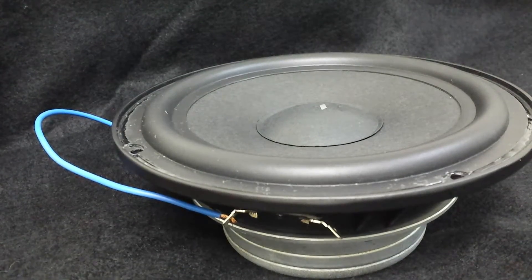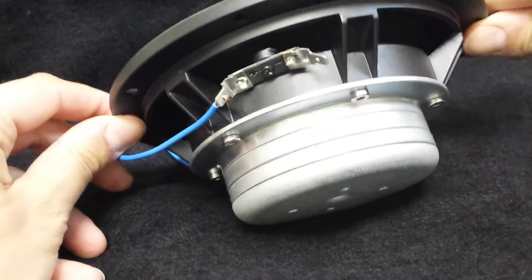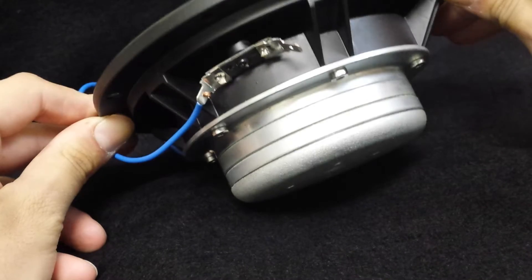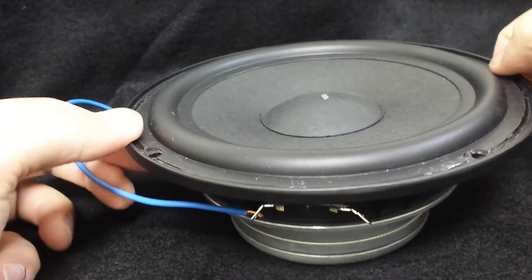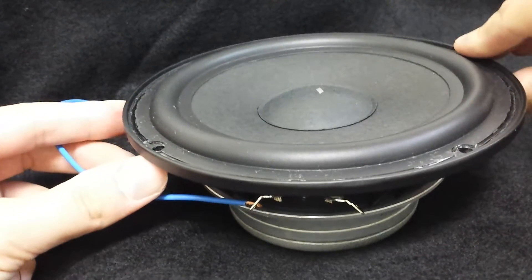Here we have our prototype Stereo Integrity 6.5 inch mid-woofer. It uses a neodymium magnet slug, shallow mounting depth of 2.3 inches, gap vents, a nice flared pole piece, and uses a treated paper cone with a rubber surround. It's rated for 9 millimeters of X-Max.